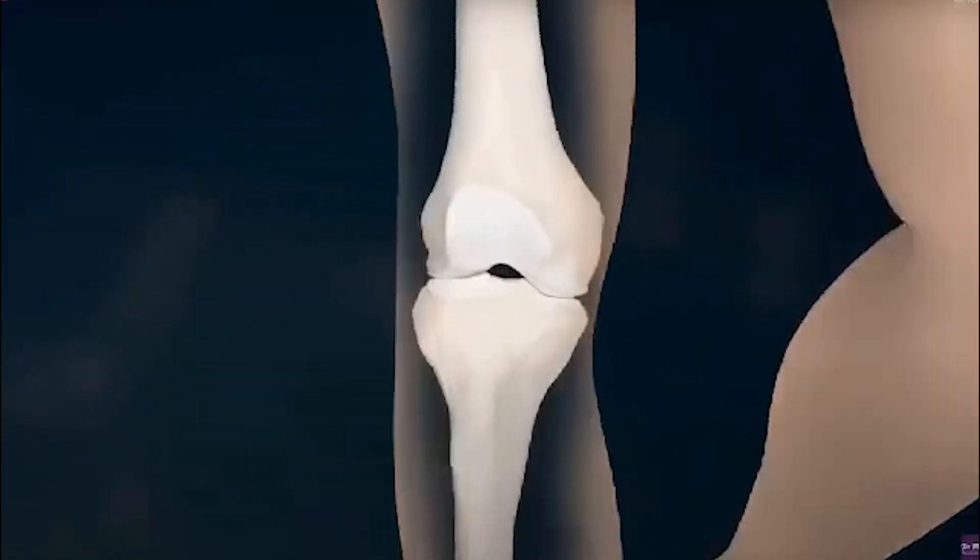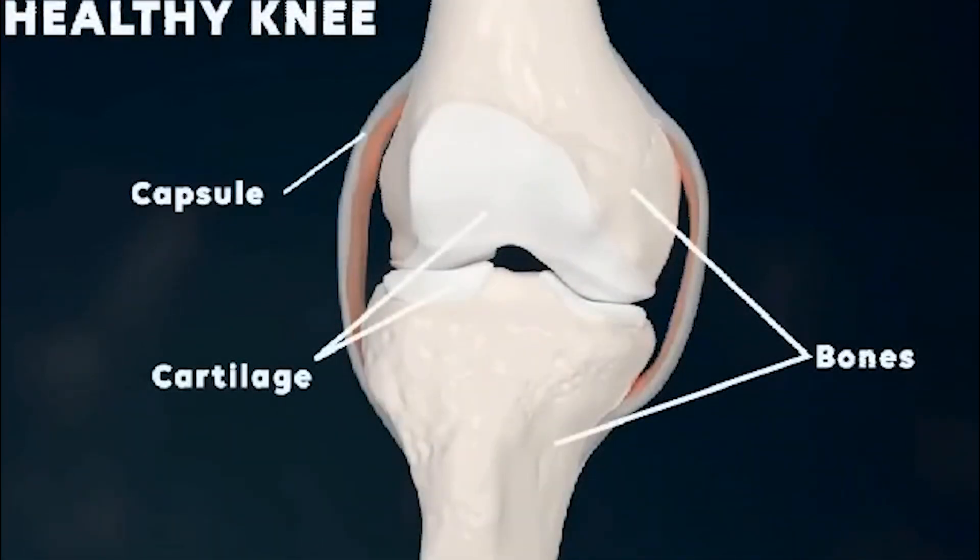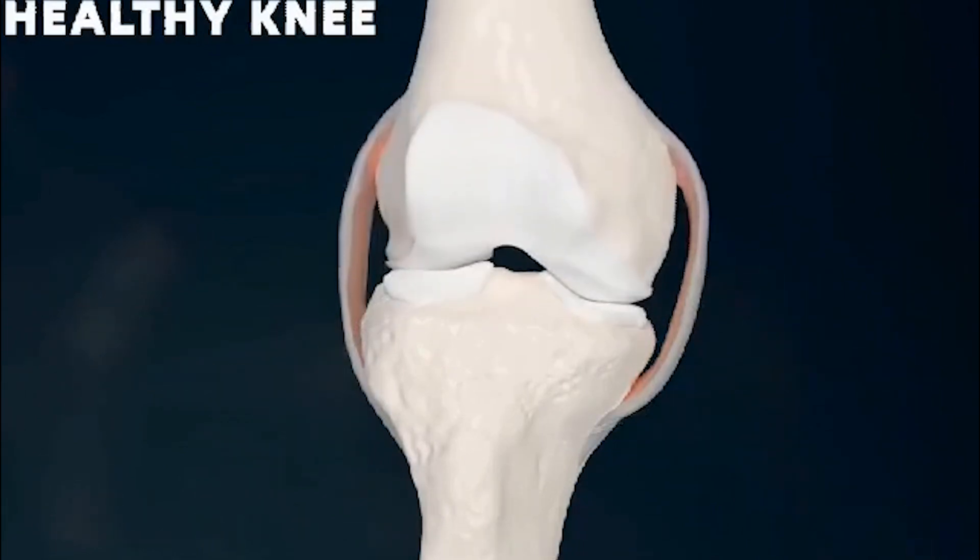In a healthy knee, you should see free movement without pain or restriction. The articular surfaces should be smooth and healthy, acting as a shock absorber between the bones. The synovial fluid should be clear and the joint should be free from swelling.